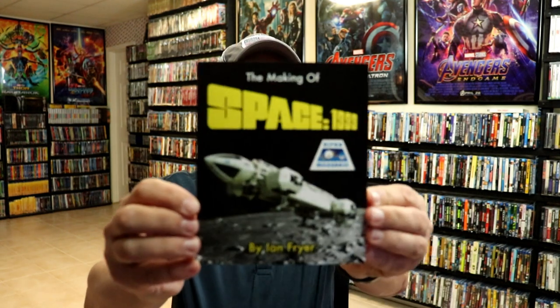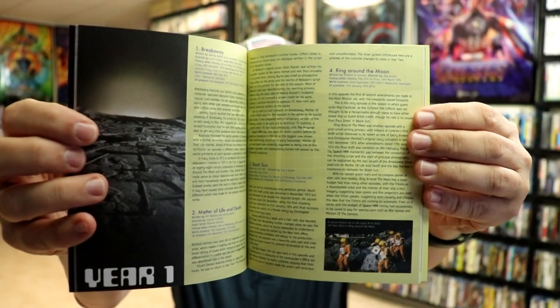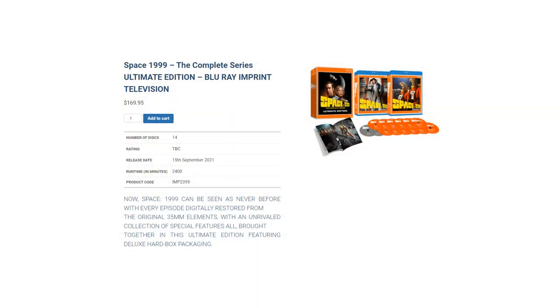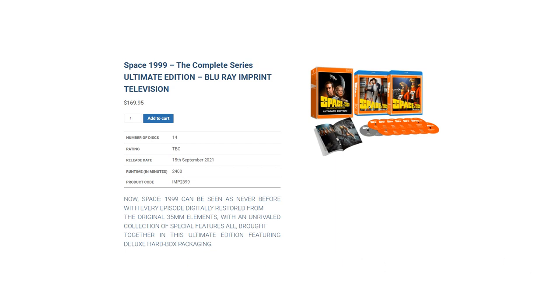This is a really nice looking set from ViaVision. I had more time to go through the booklet — it is very detailed, covering every single episode with episode number and a really good description for each one, for Year 1 and Year 2. This did get released back in August of 2021, and it is still available on the ViaVision website. I do have a link below if you'd like to check that out and get more information on how to get this set.